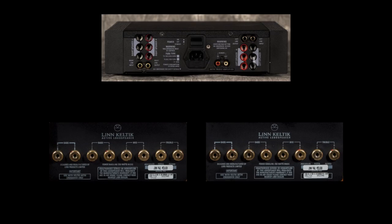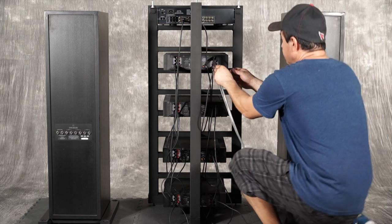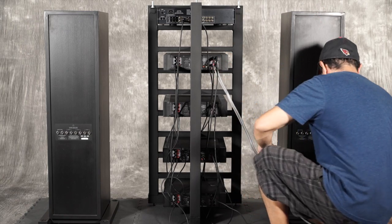At this point we can start the speaker cable hookup from the treble Klout to the treble input jacks on the back of each Celtic. In this example we are using the Linn K20 speaker cable for the treble speaker connection.